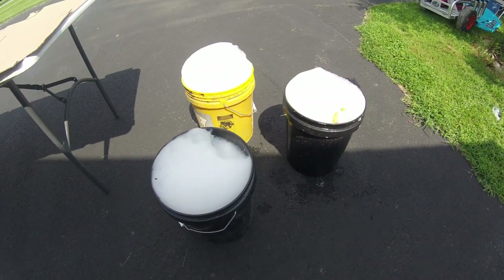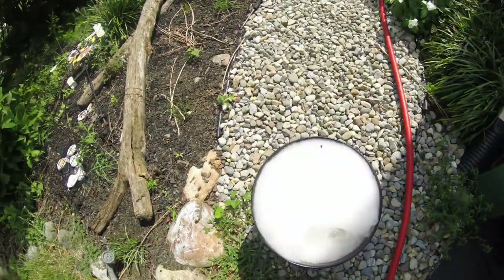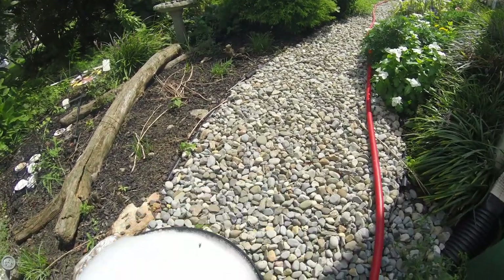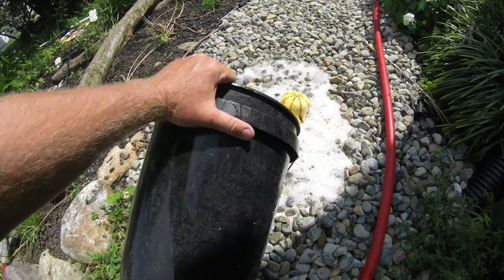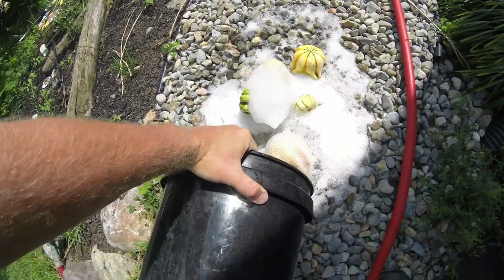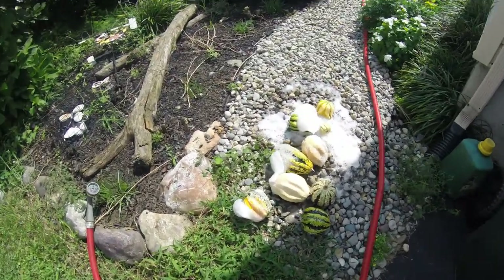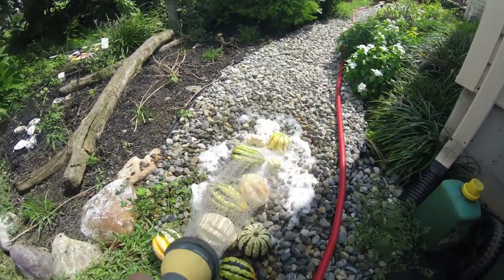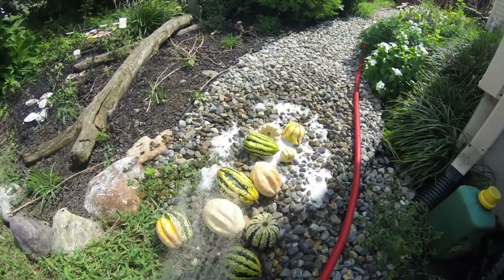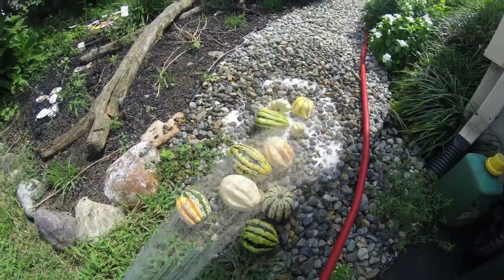It's been a half an hour soaking. Go ahead and dump them out — remember there's bleach inside, so I'm dumping it on my walkway to kill some weeds. Gently dump the water out, try not to dump the pumpkins out with it. Then you're going to spray them off with the hose to rinse off all the soap and bleach and give them a good cleaning. I'll do this with all three buckets and then show you the next step.